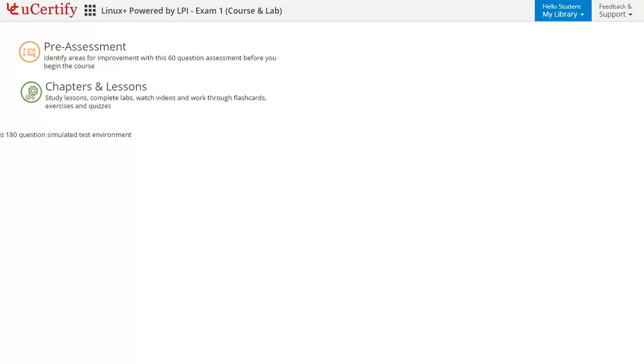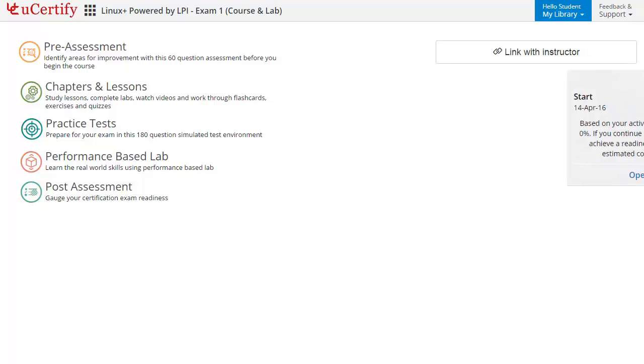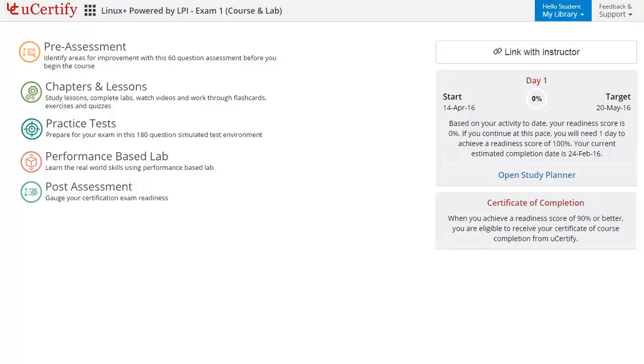Now let's take a look at the student area. It begins with pre-assessment, interactive lessons, practice tests, labs, and finally post-assessment. Additionally, you can link with your instructor and gauge your performance through test history and performance analytics.